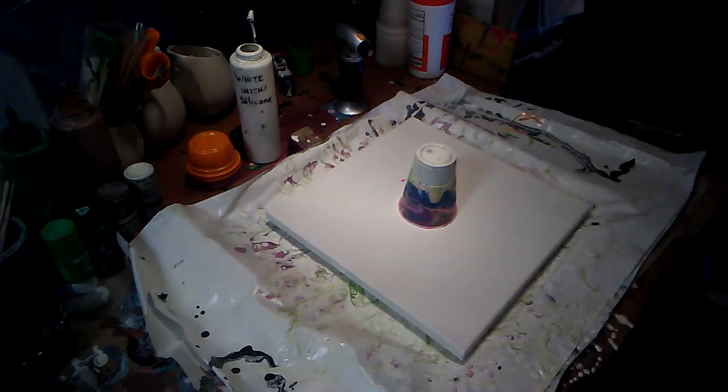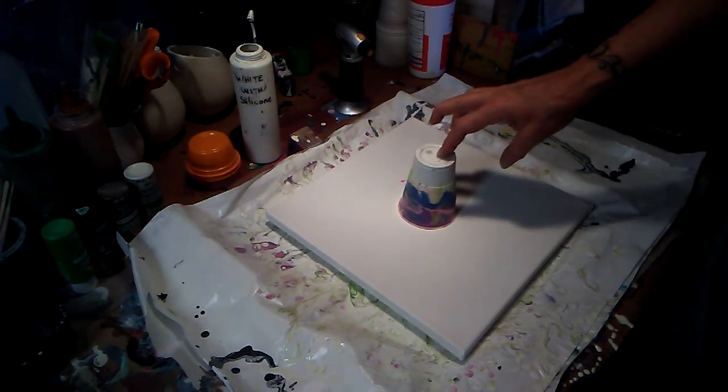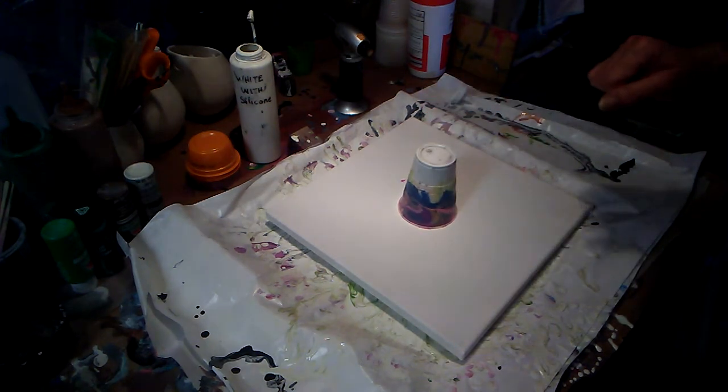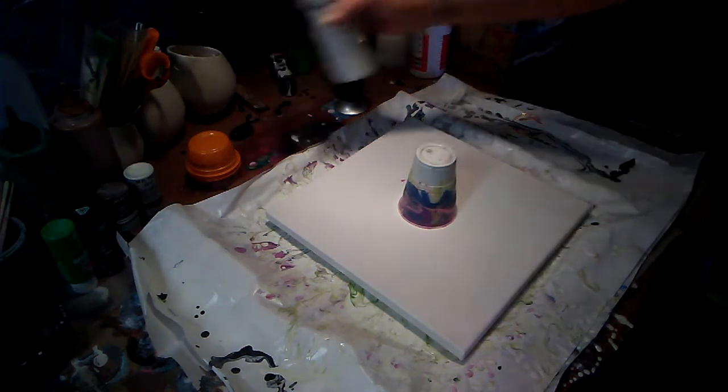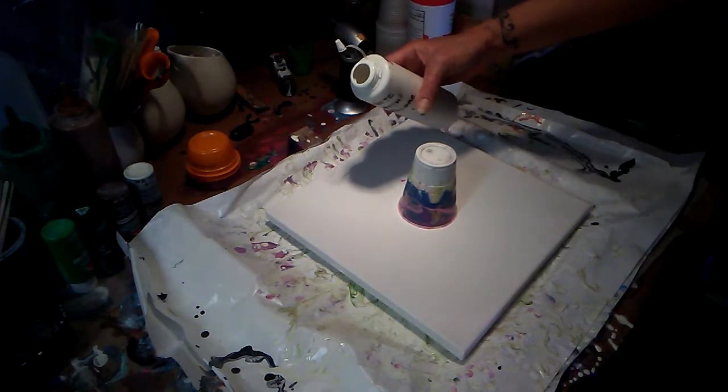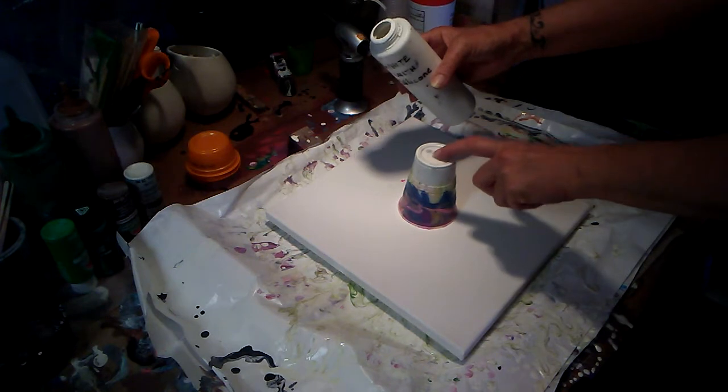Hey everybody, Stone Director Studios. I had some leftover colors from that last Dutch pour that I did with the blow dryer. I have mixed everything in a dirty pour in the cup and flipped it and it's been sitting here going to the bottom. I'm going to do the same technique, the Dutch, but with a dirty flip cup.